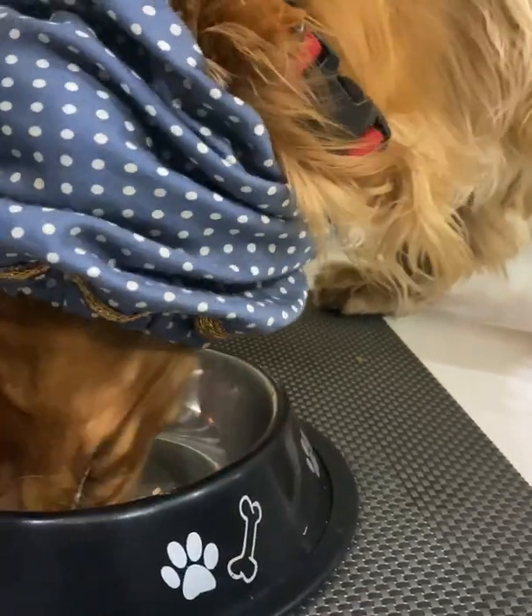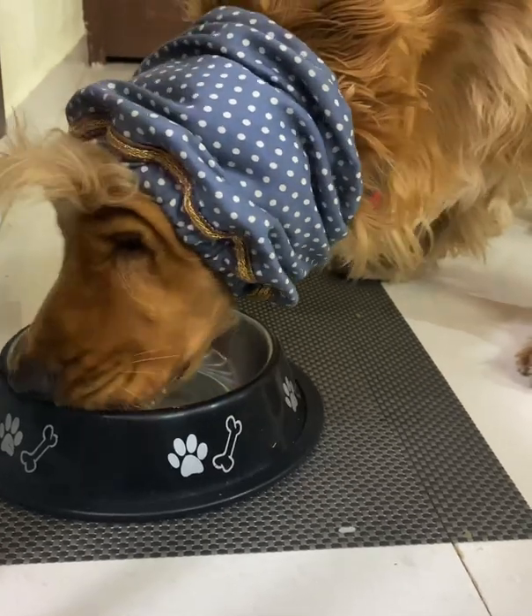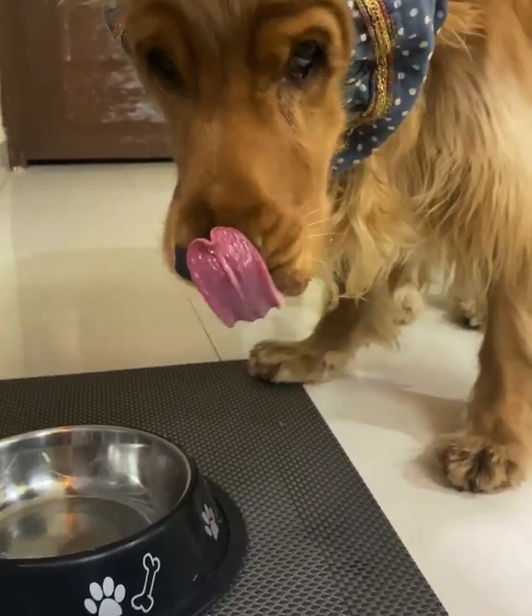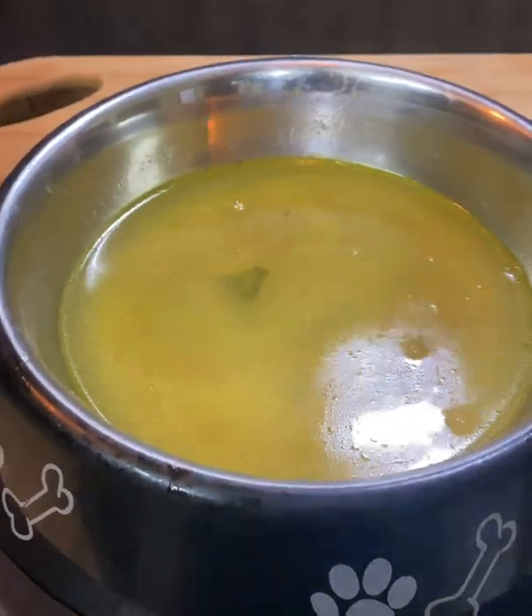Now I will give it some bone broth — the remains of the bones. This is good, so I'll use the water from the bones and add that water in it. It will truly be healthier.